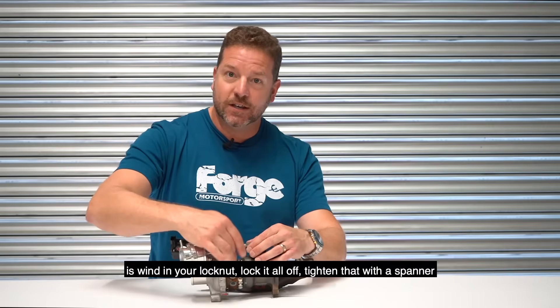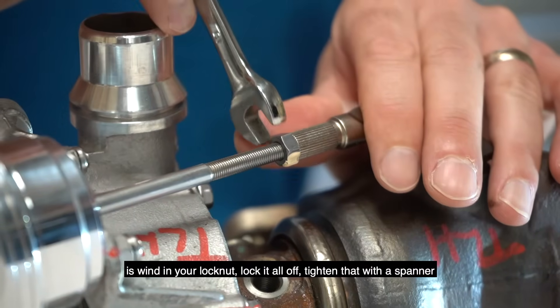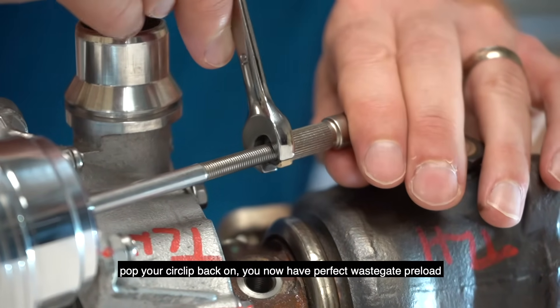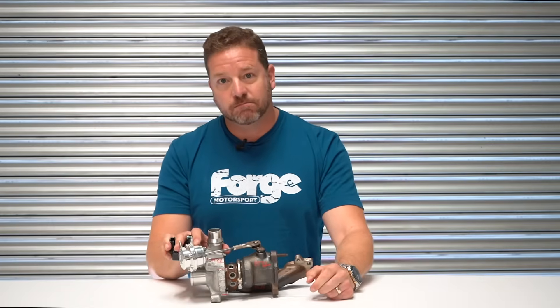So all you've got to do then is wind in your lock nut, lock it all off, tighten that with a spanner, pop your circlip back on — you now have perfect wastegate preload. Easy as that.